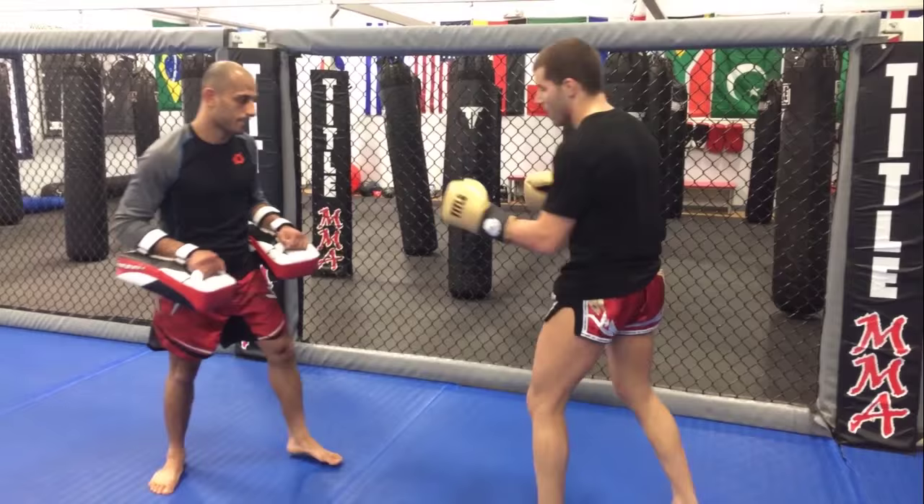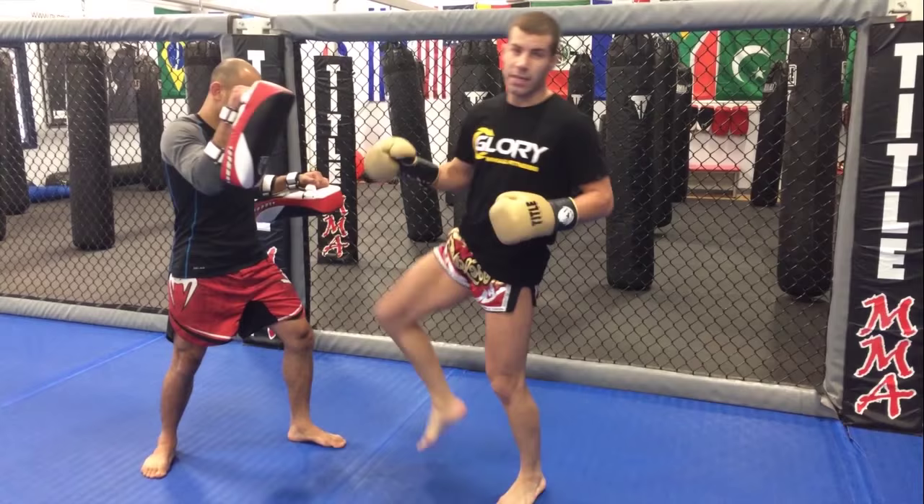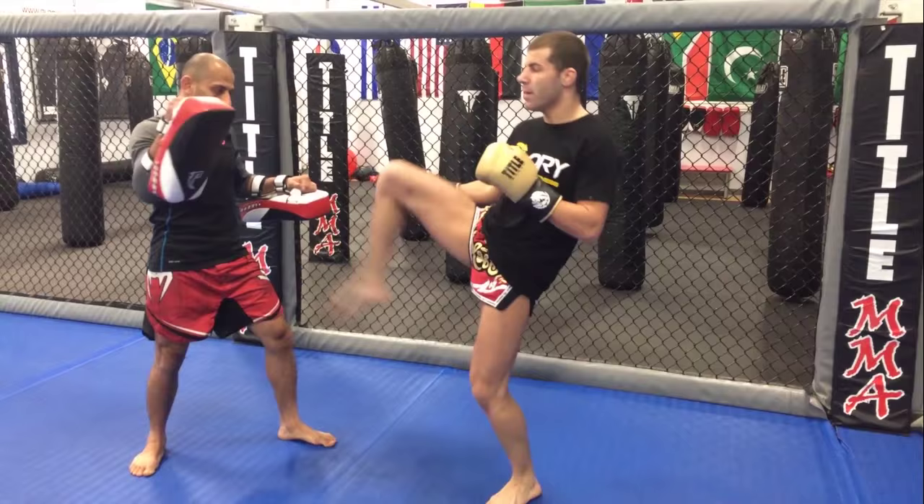So the first one — the most important thing, my hip has to look the same. I cannot bring my knee to the head because he's going to see it. I cannot bring my knee to the chest, so it's just the hip here. One, two — look exactly the same, then you hit the head.